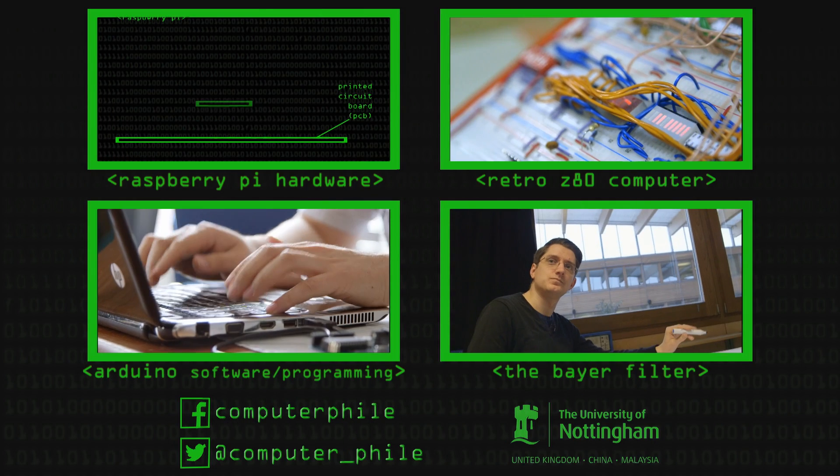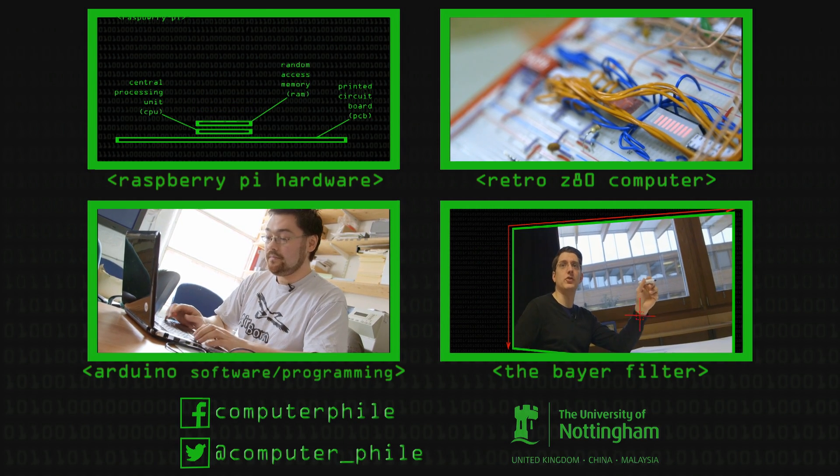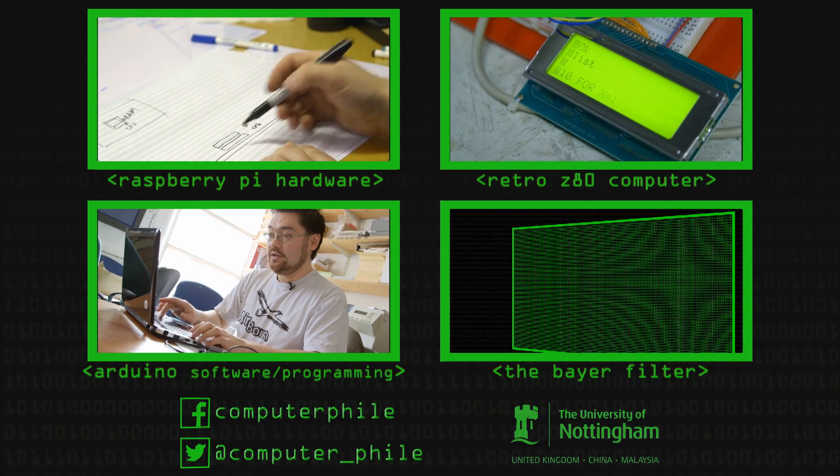We're using pin 13, so we tell it 13 comma OUTPUT — this should turn blue, which it does — and we close the brackets and put a semicolon.